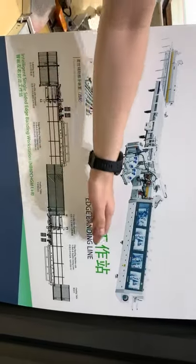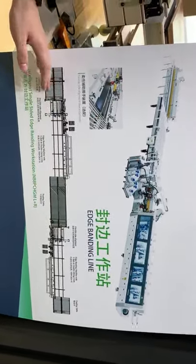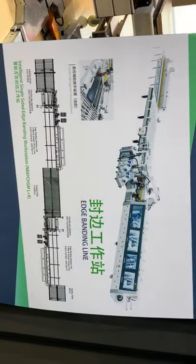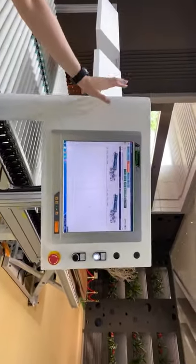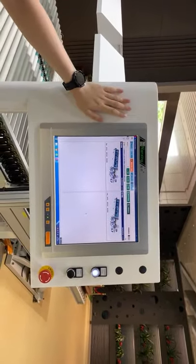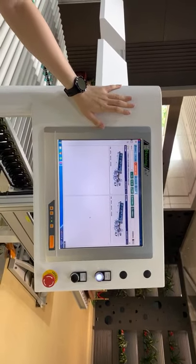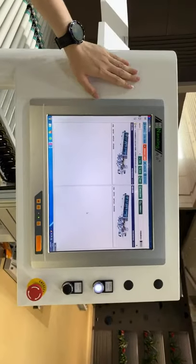All these units are controlled by a supervisor. Today our main topic is the supervisor. Through this supervisor, we scan the barcode and read the data from other software.